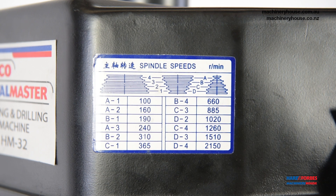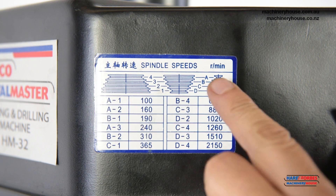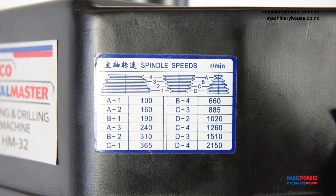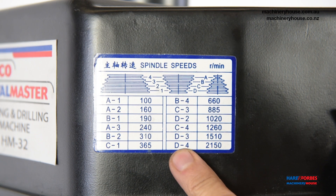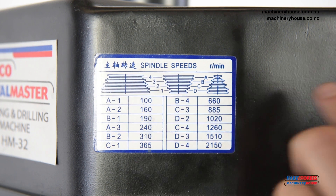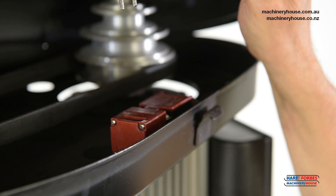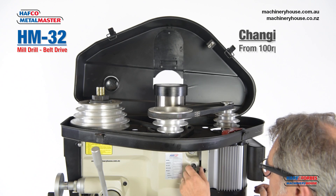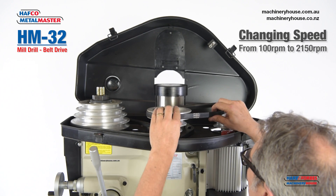I will now show you how to change speed. We are currently in 100 rpm which is A1 — A and 1. I will now move up to 2150 rpm which is D and 4. Take note of the safety micro switch when I take the lid up, which will stop the machine.